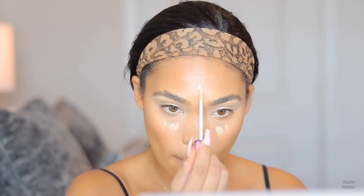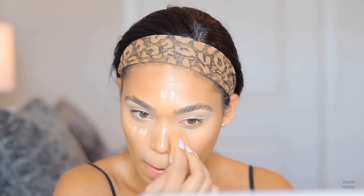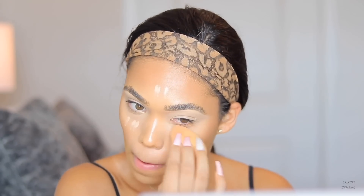Now I'm going back in with the Tarte Concealer in shade 33N to brighten up my highlighted areas a little more, because I find the cream contour sometimes takes away from those areas — so I like to go in and add just a little bit more highlight.